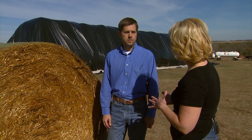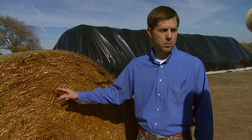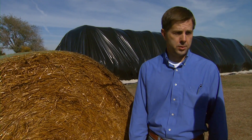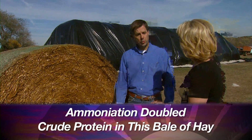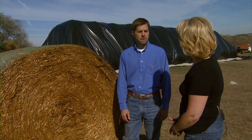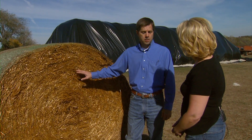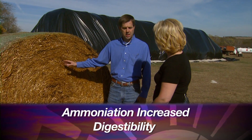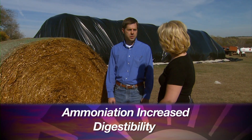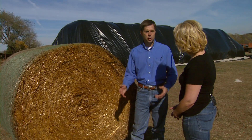The crude protein content of this hay is now a little over nine percent. Before ammoniation it was just under four percent, so it more than doubled the crude protein concentration, which would reduce the need for expensive protein supplementation this winter for the cow herd. Digestibility also increased in this batch from about 47 percent up to 52 percent, which is a very substantial increase in energy for the cow.